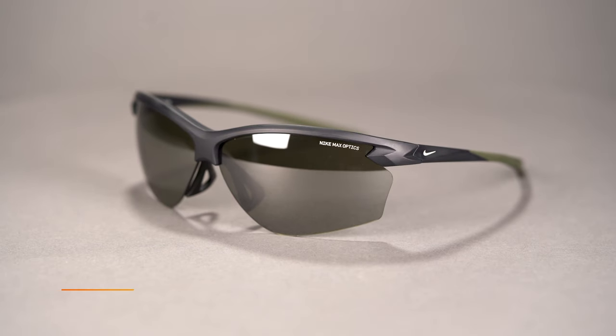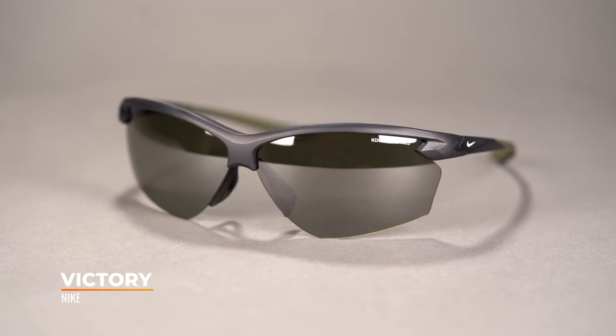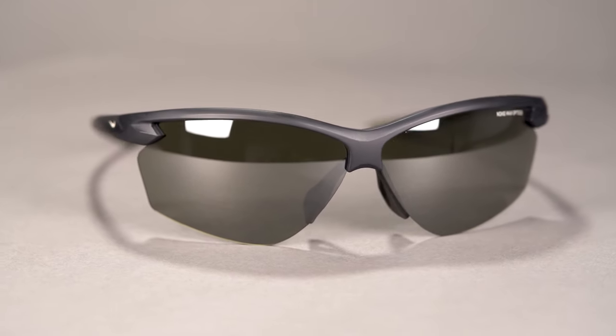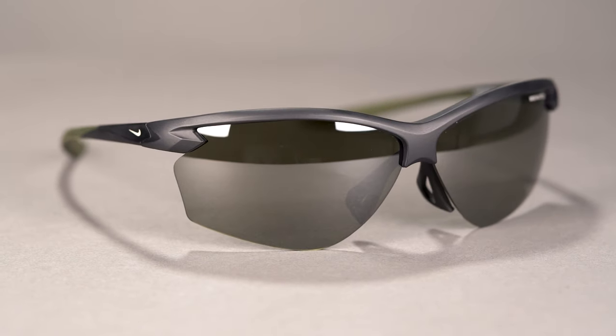Hello, TJ here from SportRx, and today I want to tell you a little bit about the Nike Victory Frame. Ladies, get excited because we've got a performance frame made just for you. This new Nike release was designed specifically for female athletes, and Nike really pulled out all the stops in this frame and lens technology.